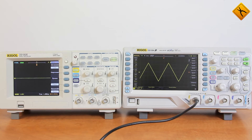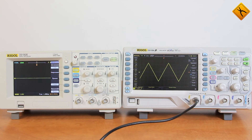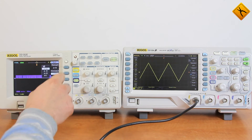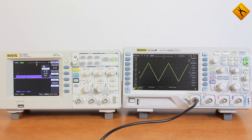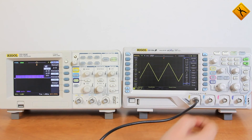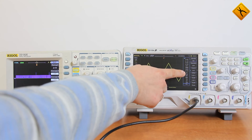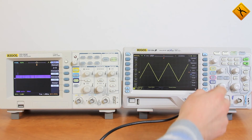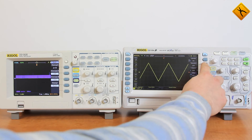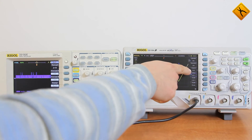Let's talk about the basic advantages and differences. First of all, the Z-Series model is provided with more advanced mathematical firmware. In the E-Series mathematical menu, there are only four mathematical operators available: Add, Subtract, Multiply, and Fast Fourier Transform. While in the Z-Series model, there are more than 10 of them — the same ones as the E-Series, plus logic operators, integration, differentiation, square root, logarithms, exponent, and modulus. Let's take the signal modulus and turn the device on. As we can see, the purple line displays the result of the mathematical operation.